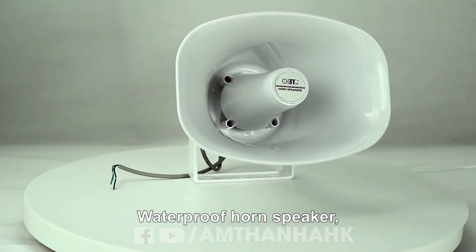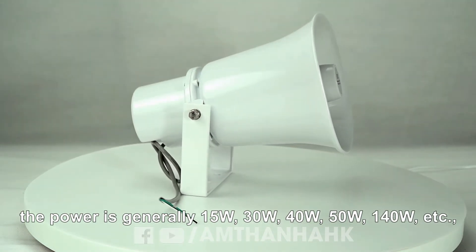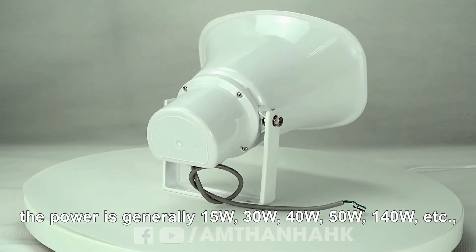Waterproof horn speaker power is generally 15W, 30W, 40W, 50W, 140W, etc.